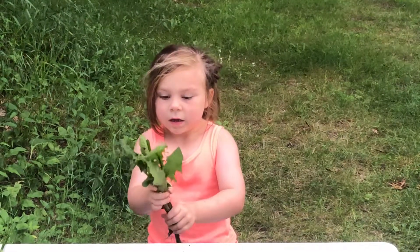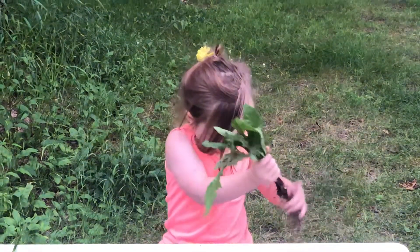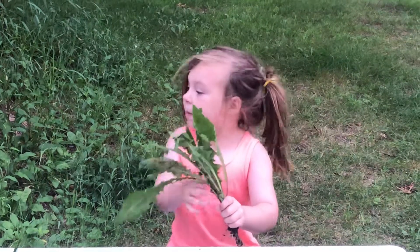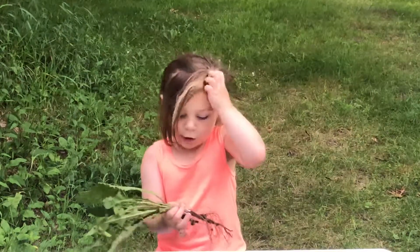Can you eat the root? And yes, you can eat the root too. If you didn't see my art videos, go watch them right now, after this video.